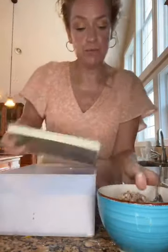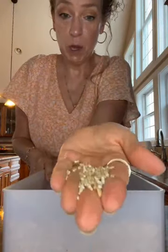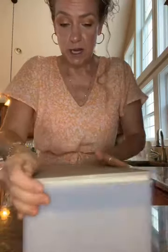I want to show you what the oat groats look like. I always soak them, but they are very, very hard. This is what they make oatmeal out of, but this is just the purest source. I always soak it. They do take longer to cook. So I have that in there.